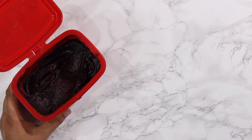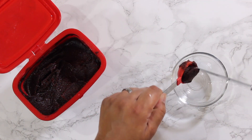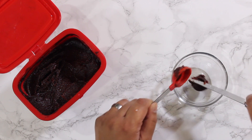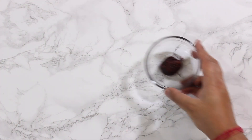Next we have gochujang, which is fermented Korean pepper paste. I know what you're thinking, and it's actually not as spicy as you think it might be. It also has a great umami flavor because it's fermented. We need about one tablespoon of the gochujang.